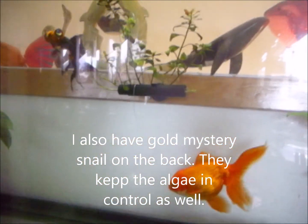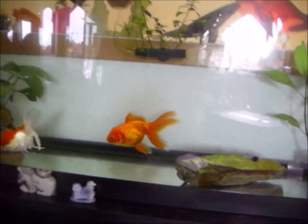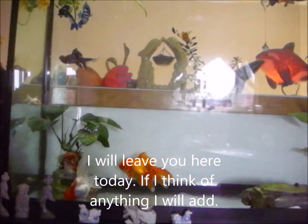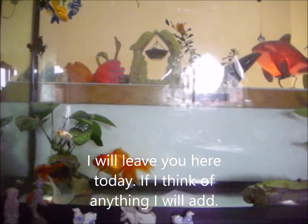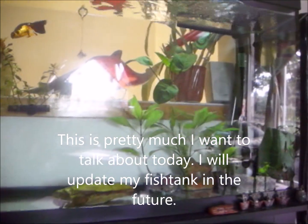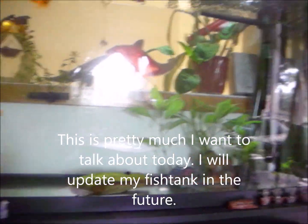I also have a mystery snail in the back and they help keep the algae in control as well. I'll leave you here today - if I think of anything I'll add it, but this is pretty much what I wanted to talk about today. I will update my tank in the future. Thank you.